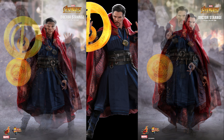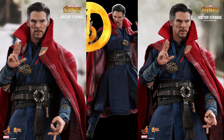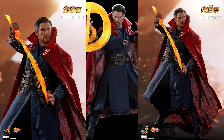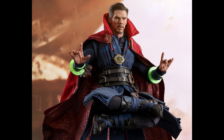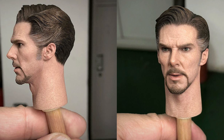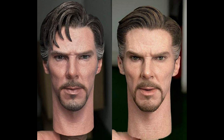Doctor Strange was announced and sold out at the place I normally buy my figures at. Don't be sleeping at the wheel. There are a lot of figures that are going to be coming out for Infinity War, and you don't want to miss them. This Doctor Strange is one of them — especially if you didn't get Doctor Strange the first time, this is definitely the one you're going to want to get.